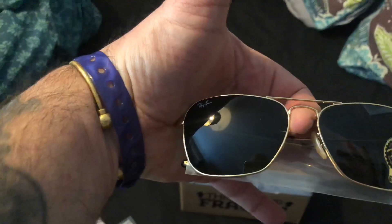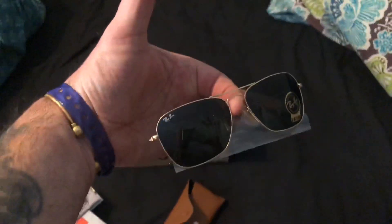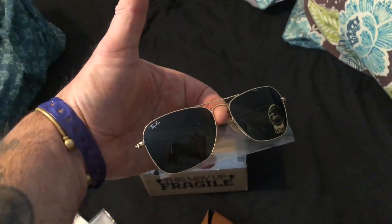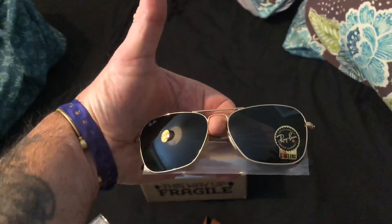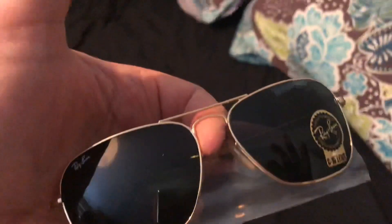RB3136 Caravans. Hopefully they'll look better on in a bit — I'll get them on the face later to show what they actually look like. But definitely happy with those.